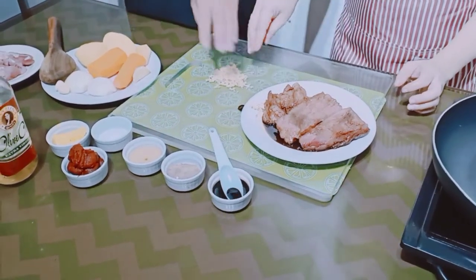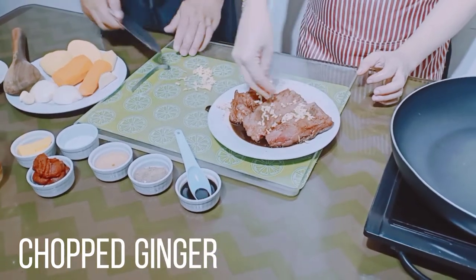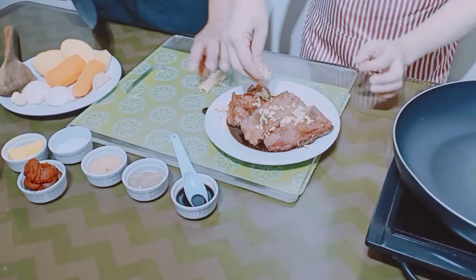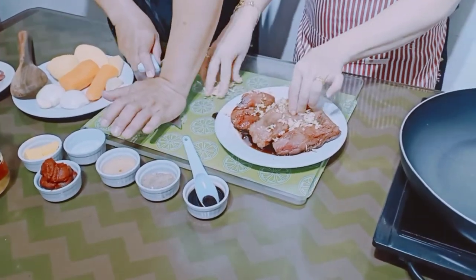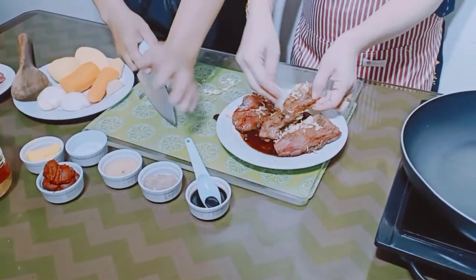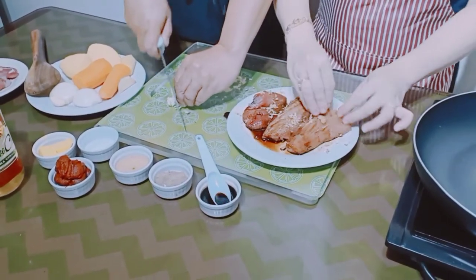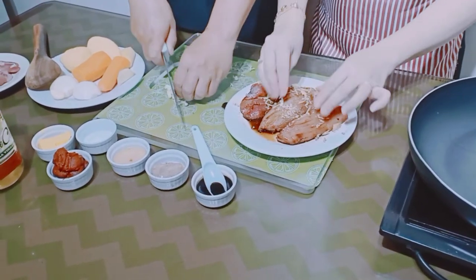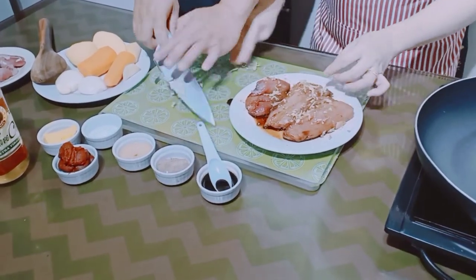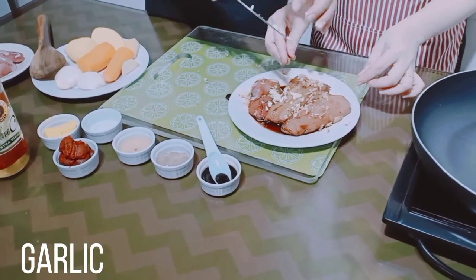Dyan natin yung ginger, pino na sya. Then garlic — ipinuhin din natin yung garlic.